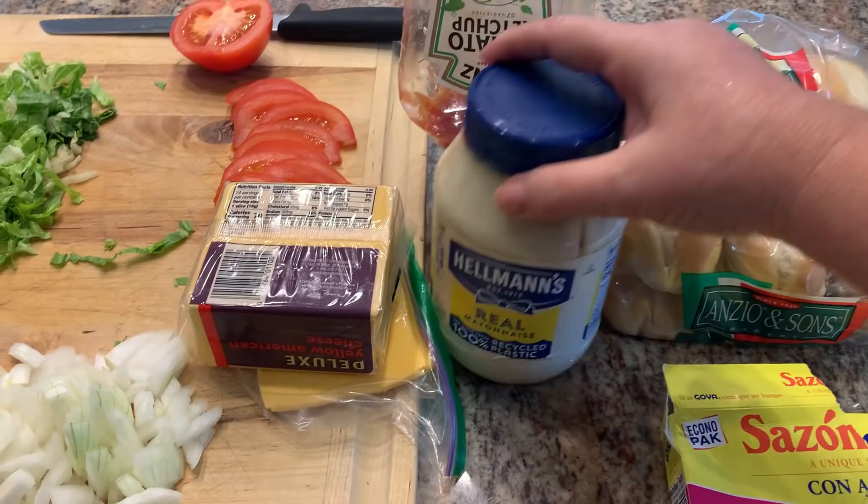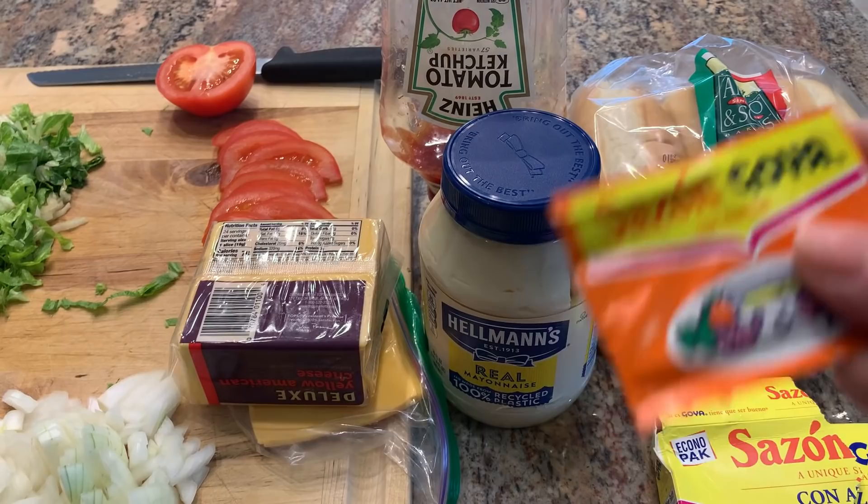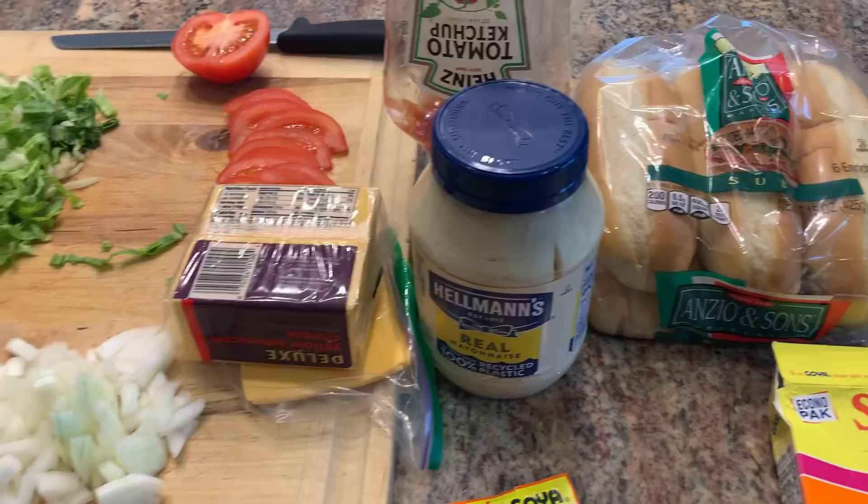You'll also need mayonnaise, a little bit of ketchup, salt and pepper, and the secret ingredient is Sazon. It's the spice mixture they use to flavor this — very critical. It comes in a package and you can find it at Walmart. It's the way they cook it that gives it that Philly cheesesteak flavor — a caramelization towards the end that really makes it taste like a Philly cheesesteak.